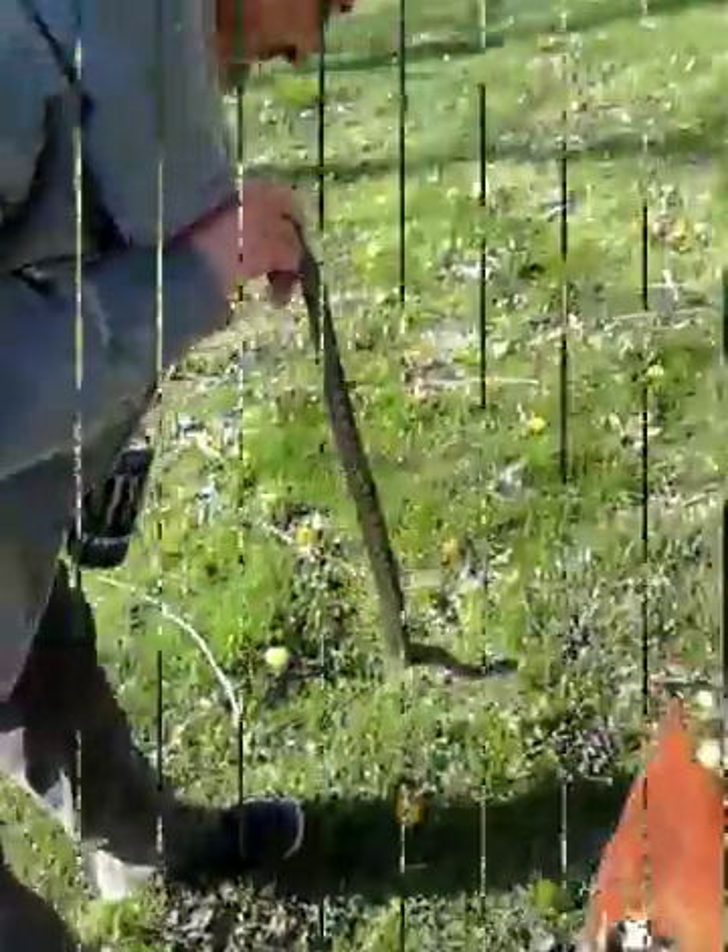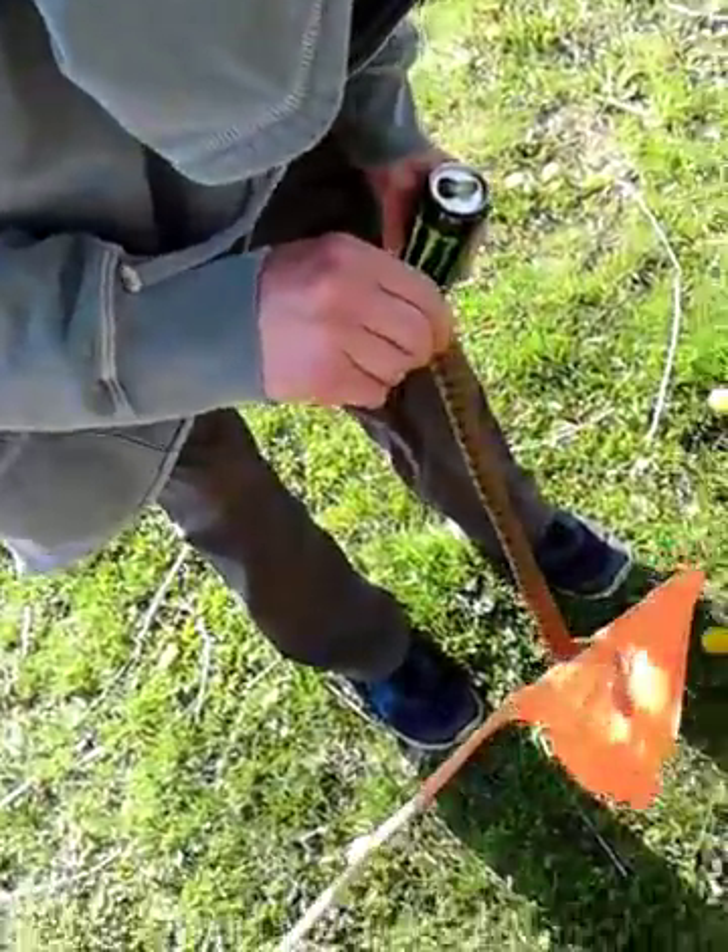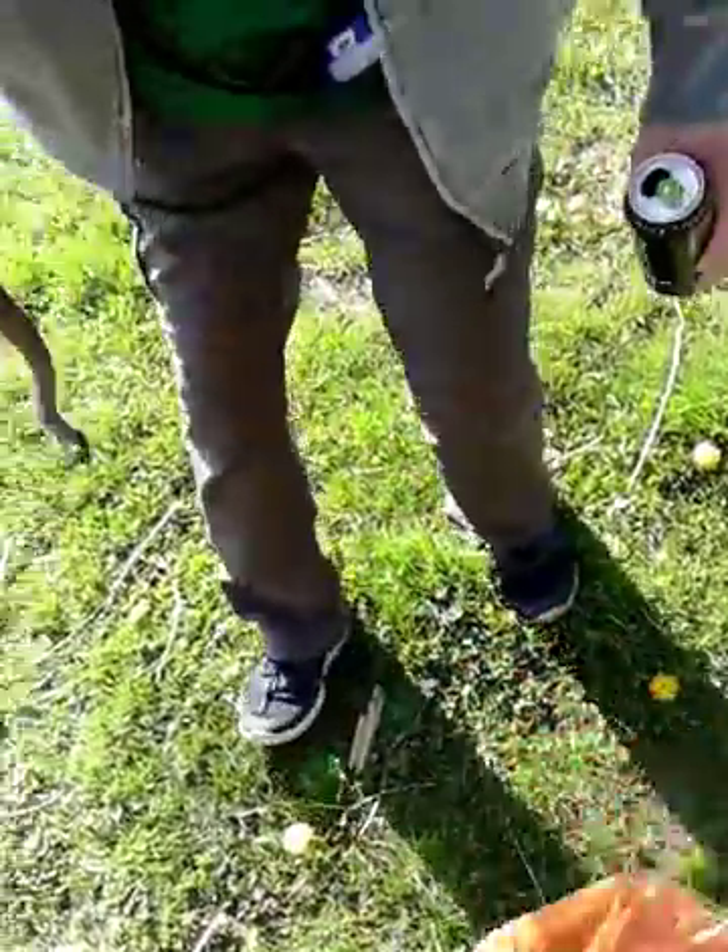Oh there we go, he almost got me! He latched straight on my pants — good thing he didn't slide up my pants. So everybody got me good. Hooray!